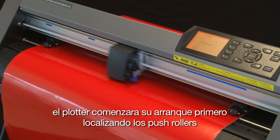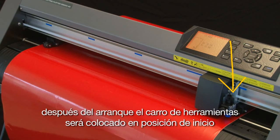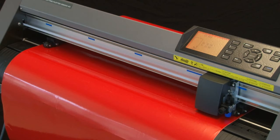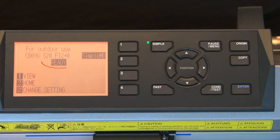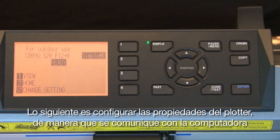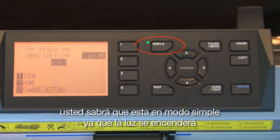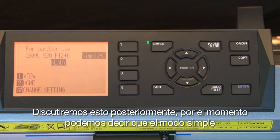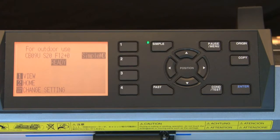The cutter will start to initialize by first locating the push rollers. After the initialization, the tool carriage will be parked in the home position, which is on the right-hand side of the cut area near the control panel. The control panel will then show that it is in ready mode. Next is to set up the cutter's settings so that it will communicate with the computer. First, make sure the cutter's menu structure is in simple mode — you'll know you are in simple mode because the little indicator light will be turned on. Simple mode removes menu options that are generally not necessary, keeping the menu simple.